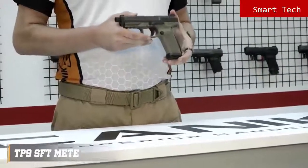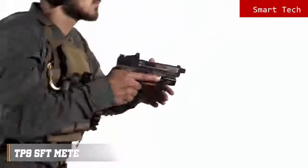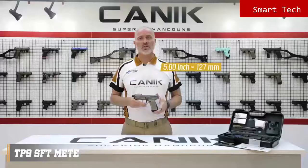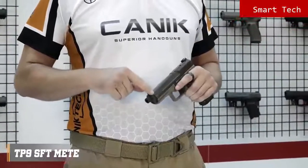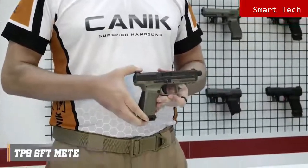TP9SFT Meta is a 9mm single-action striker-fire pistol with 18 rounds capacity. Size-wise, TP9SFT falls between SFX Meta and TP9SF Meta. It has a 5-inch match-grade barrel, which has a matrix 13.5x1 left-hand pitch thread for suppressors. The sights are True Glow Tritium front and rear sights. There are forward slide serrations as well as on the rear. The TP9SFT Meta has an ambidextrous slide-stop lever, which is located on either side of the frame.